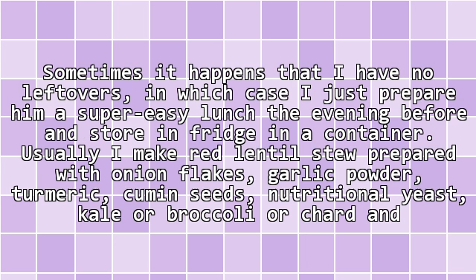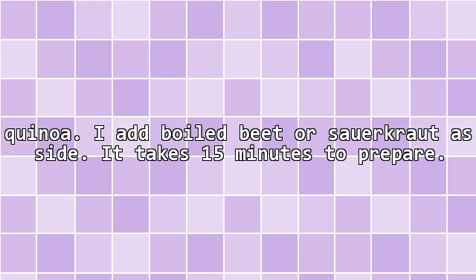Sometimes it happens that I have no leftovers, in which case I just prepare him a super easy lunch the evening before and store it in the fridge in a container. Usually I make a lentil stew prepared with onion flakes, garlic powder, turmeric, cumin seeds, nutritional yeast, kale or broccoli or chard, and quinoa. I add boiled beet or sauerkraut aside.